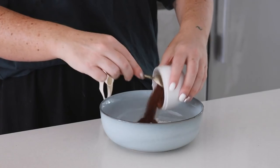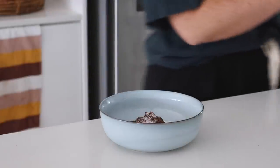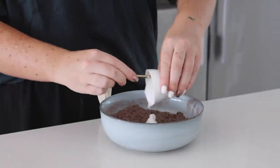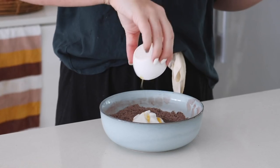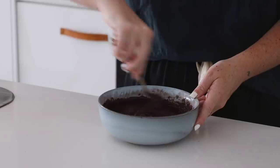Next we are making a chocolate brownie pancake, because personally pancakes can be breakfast but they can also be dessert. I made these gluten-free with some gluten-free plain flour, cocoa powder, baking soda, and a pinch of salt — you can use regular wheat plain flour if you'd like. I mixed this together then added in natural coconut yogurt, maple syrup, and a little plant-based milk.